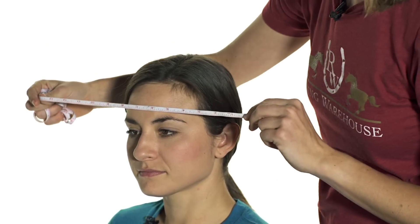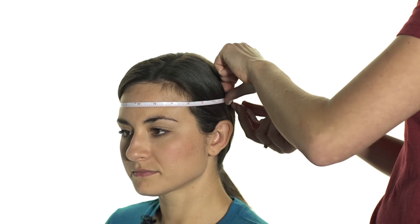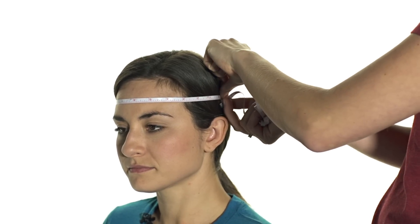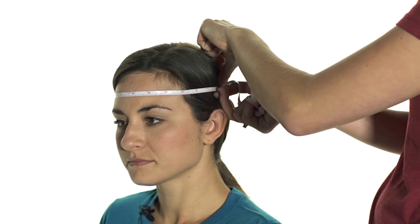To measure for a helmet you're going to want to use a soft measuring tape and measure about one inch above the eyebrow around the widest part of the head. Make sure that you're not dipping below in the back. A nice snug fit but not pulling too tight — and it looks like Brie measures about 22 inches.